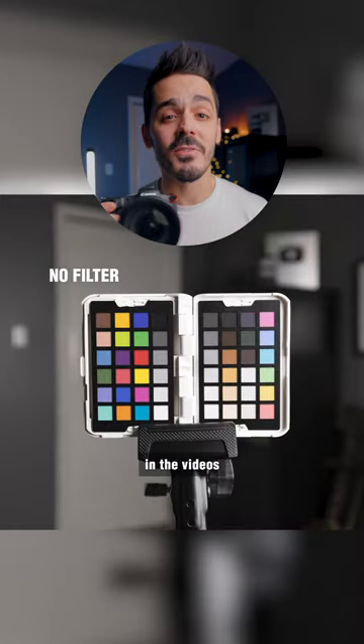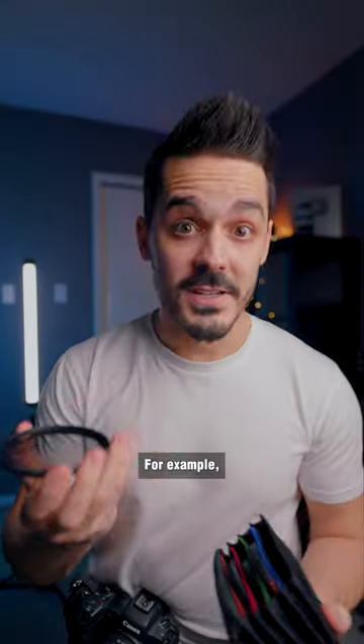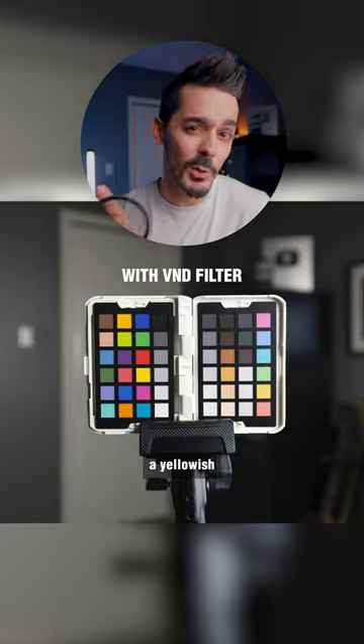When you put a lens filter on the front of your lens, it changes the colors in the videos and the photos that you take. For example, this variable ND filter that I use applies a yellowish color cast.